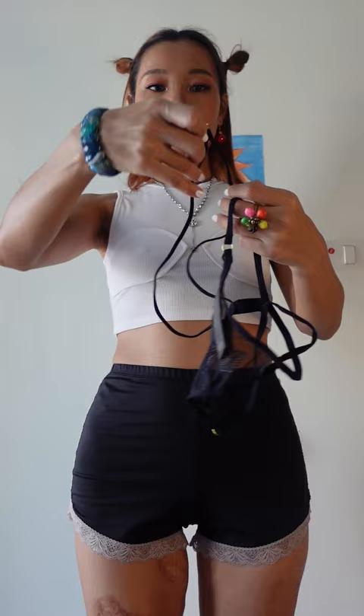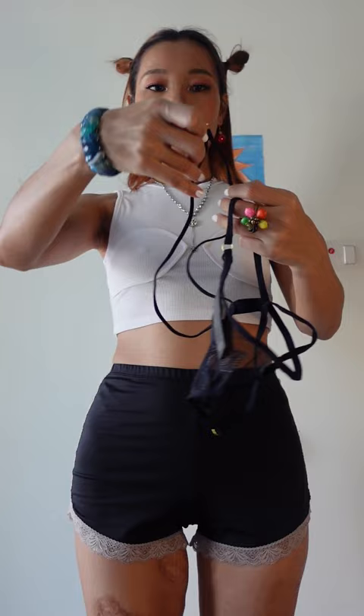This is supposed to be wrapping my waist and then supposed to be like this. I'm so excited to try it on.